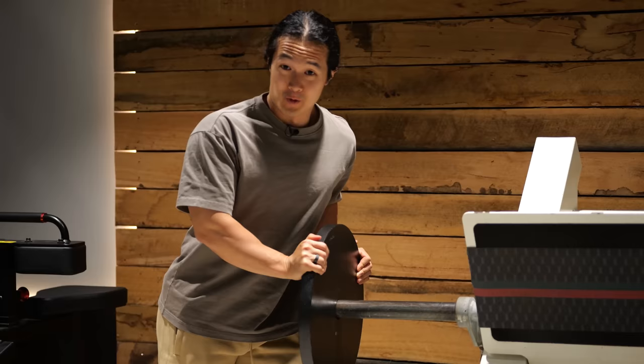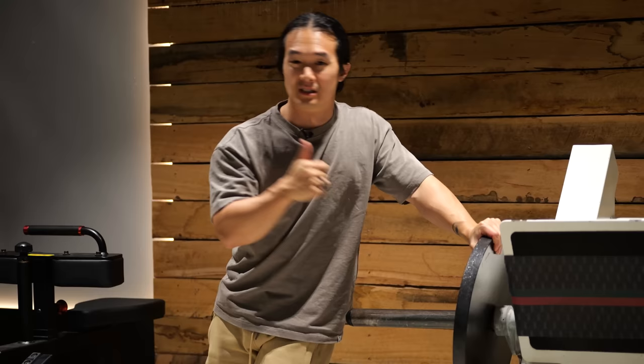But first, do you currently stretch, and if so, do you do it before or after workouts? Do you do static stretching or something else altogether? Let me know in the comments section below.